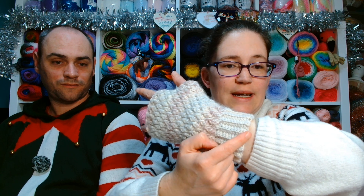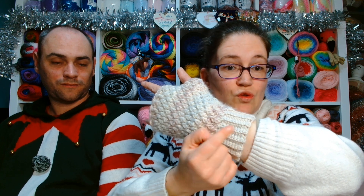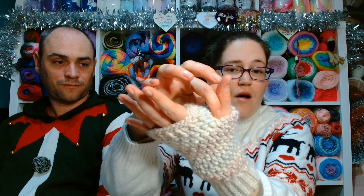To make the ribbing, you chain 11, go into the second one from the hook and single crochet all the way down — so you've got 10 stitches — and then every row after that is single crochet in the back loop only until you make it however wide you want it on your arm. Then you just skip stitches to make the thumb hole and carry on around until the desired length.